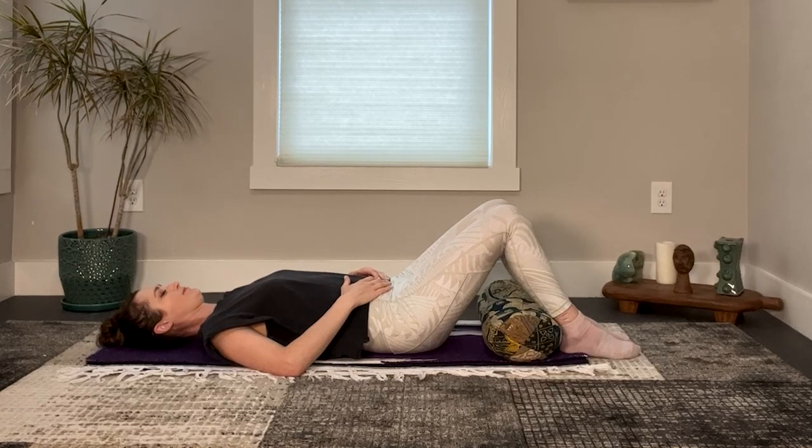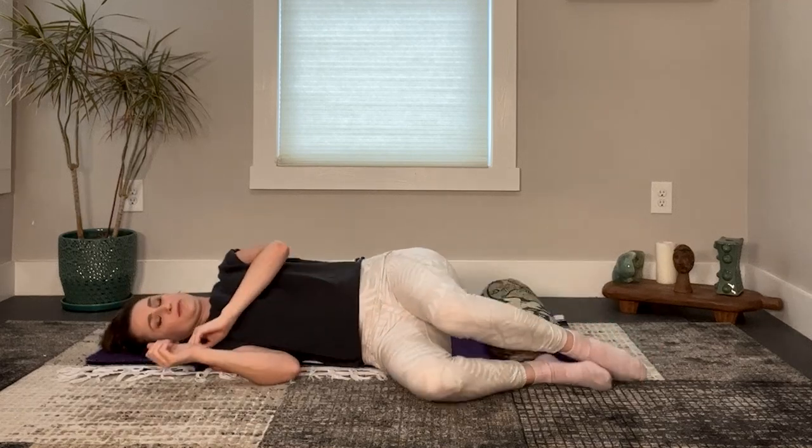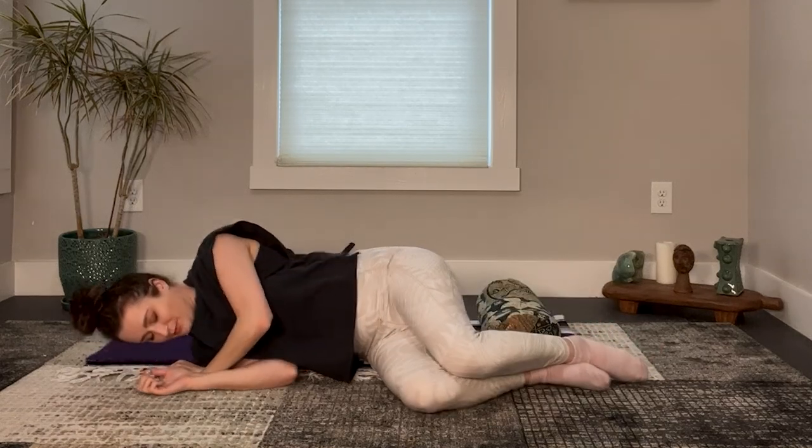Slowly turn to one side and carefully sit up. I hope this video helped you to embrace the energy of summer. Remember to go outside, appreciate nature, and most importantly, have fun. Thank you so much for meditating with me today. Please like, subscribe, and comment below. And if you want to experience a full one hour of brain education, find a Body and Brain center near you.